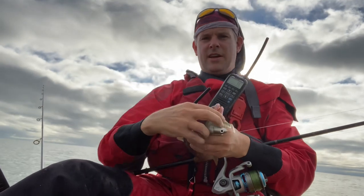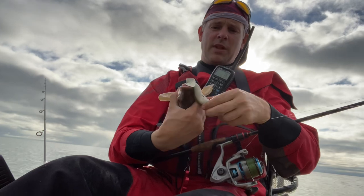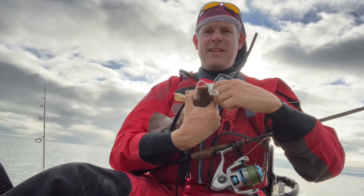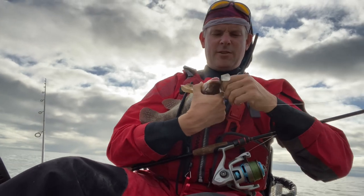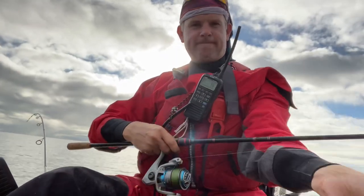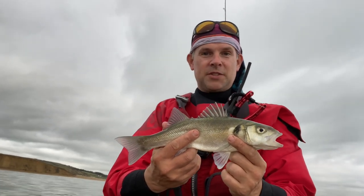I've got a bit of a hunger on for bass. I've not taken one all year — been ages since I've eaten one. I have to put little ones back because I'm the only one in the family that eats it. Yeah, I've got to catch a bigger one even though I won't eat it all. I really want to try and catch one for the pot. I'm running out of time though.